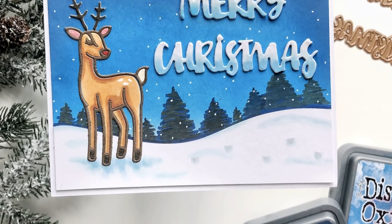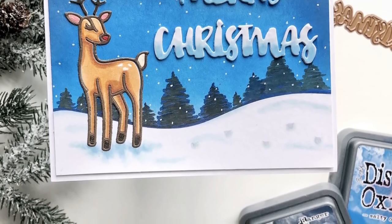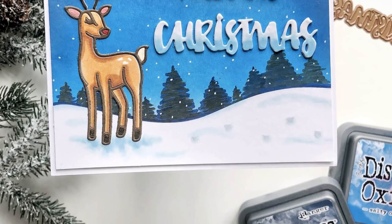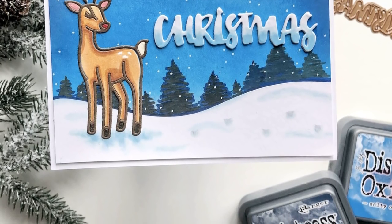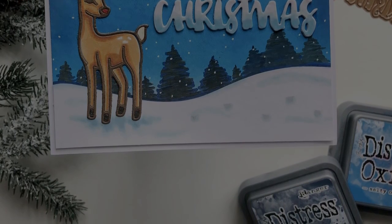I hope that you've enjoyed this video and learned a little bit about how you can use the November Small Die Kit of the Month from Spellbinders. Again, everything and all the information is linked in the description. I hope to see you back here again very soon. Thanks so much, see you soon, bye.